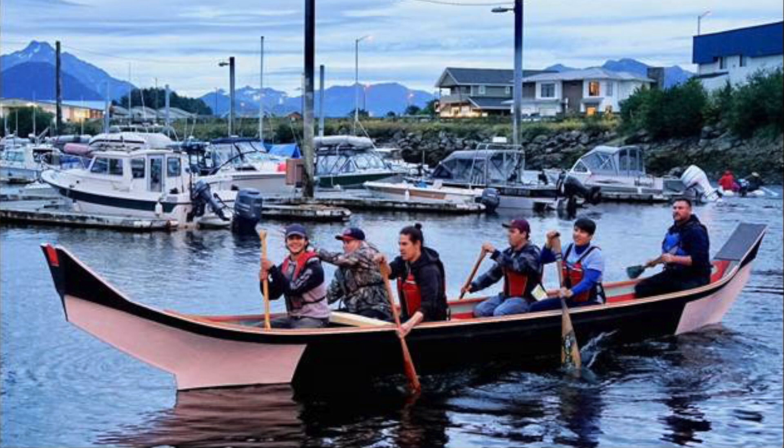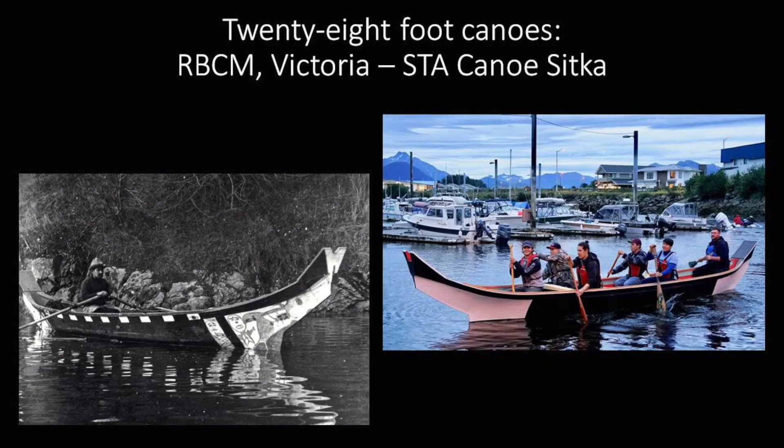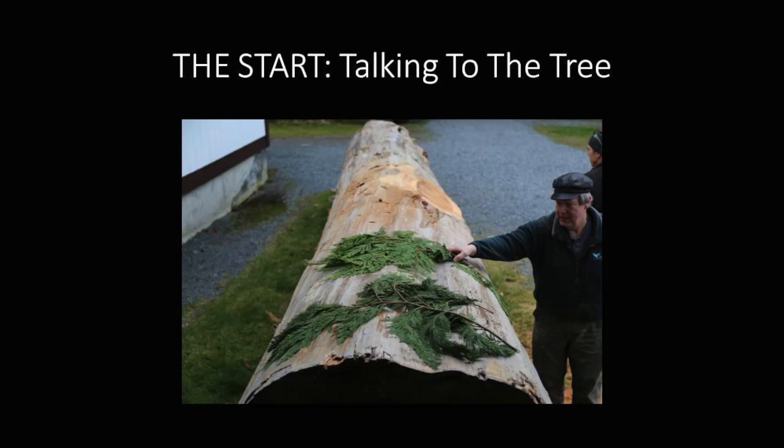So this is ours when we launched it, just to test it out before the official launching, to make sure it wouldn't have any problems. You can see a number of similarities to the Victoria canoe. We had a set of lines and measurements, and so when we based the initial shaping on that, the canoe would have been made a little bit wider and a little bit deeper.